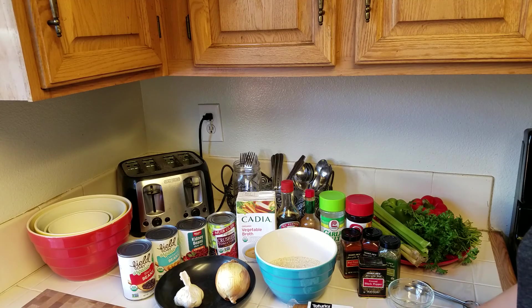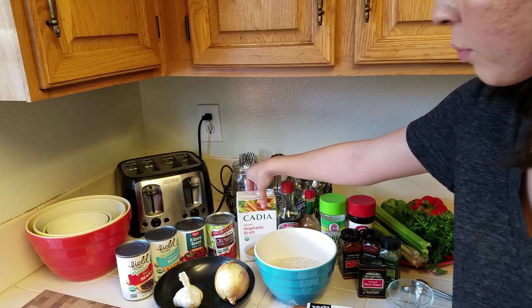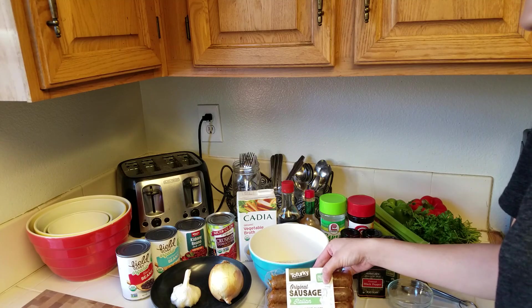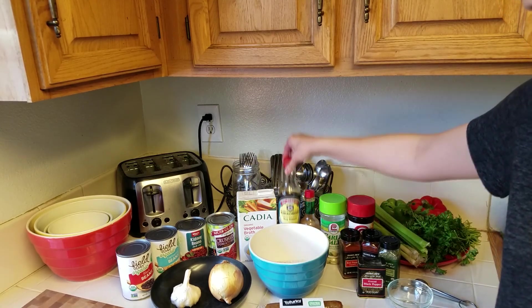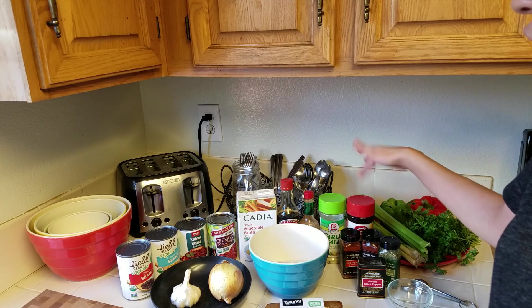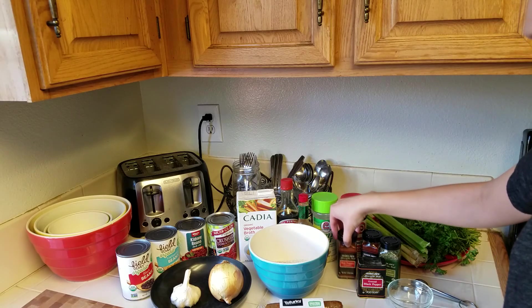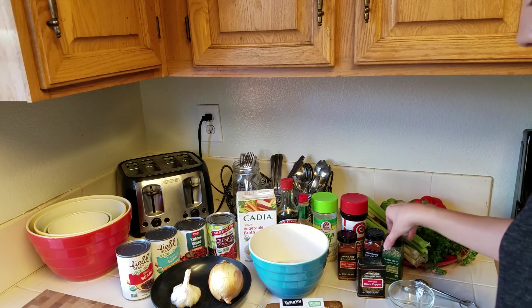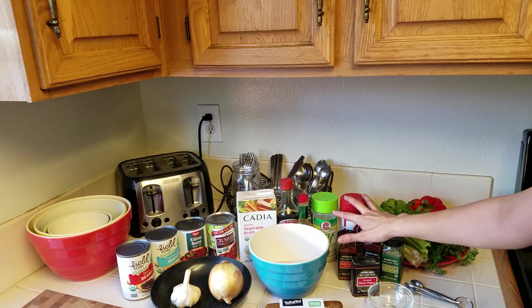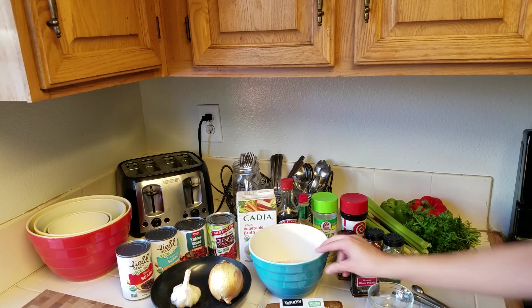So these are all of the ingredients for our vegan jambalaya. We have black beans, garbanzo beans, kidney beans, crushed tomatoes, organic vegetable broth, garlic, one yellow onion, two cups of uncooked white rice, tofurky original sausage in the Italian flavor, soy sauce, and Tabasco. I substituted garlic salt and seasoned salt for some of the herbs I couldn't find. We also have red pepper, smoked paprika, oregano, pepper, salt, celery, red and green pepper, and some parsley.